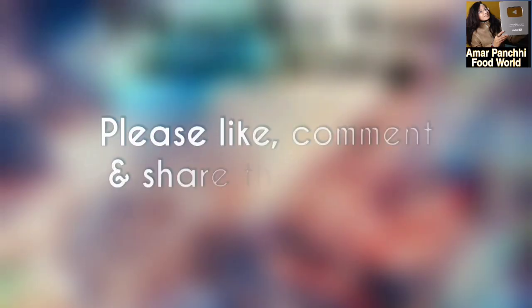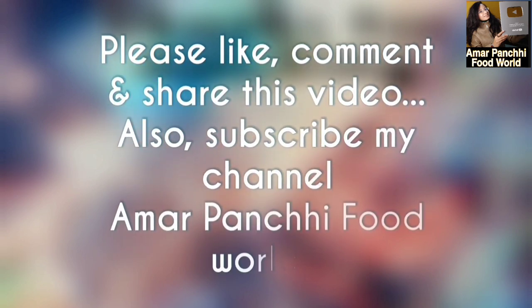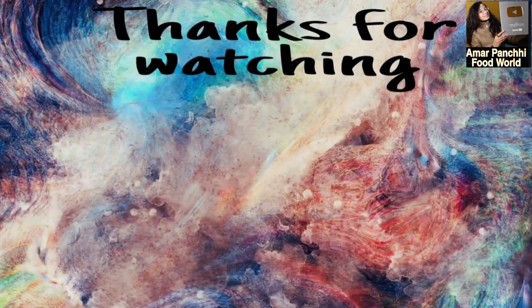Please like and share the video. If you want to make a recipe, please comment in the comment section. We will share this video. I will see you again. Bye!